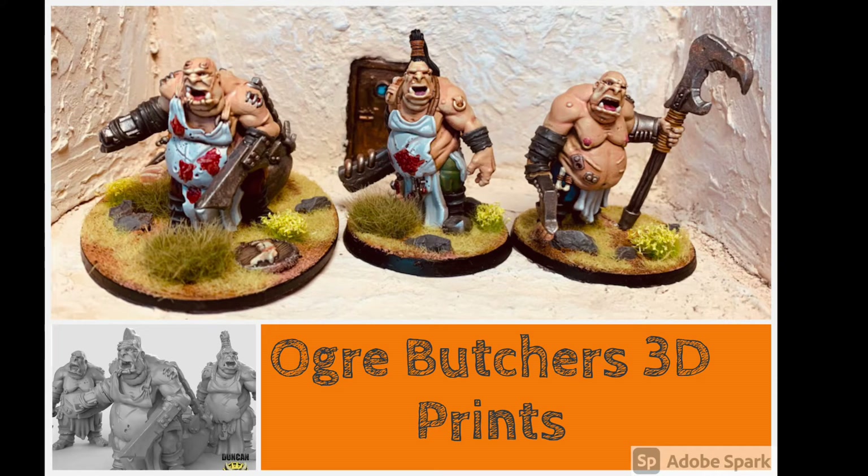Today I'm going to talk about what for me is a new departure — the first 3D printed models I've ever painted. And these are three ogre models entitled Ogre Butchers, designed by someone called Duncan Shadow. I don't think it's his real name, but it's his artistic name.